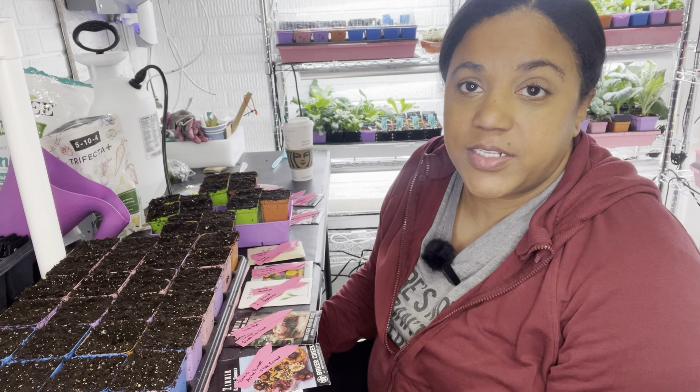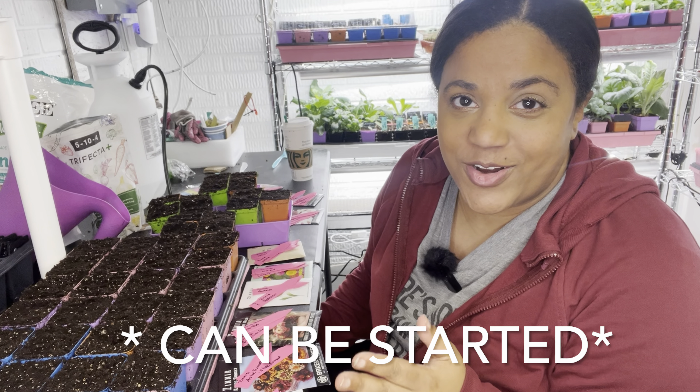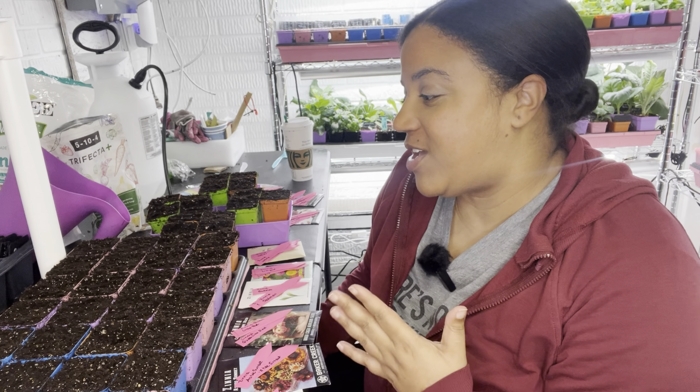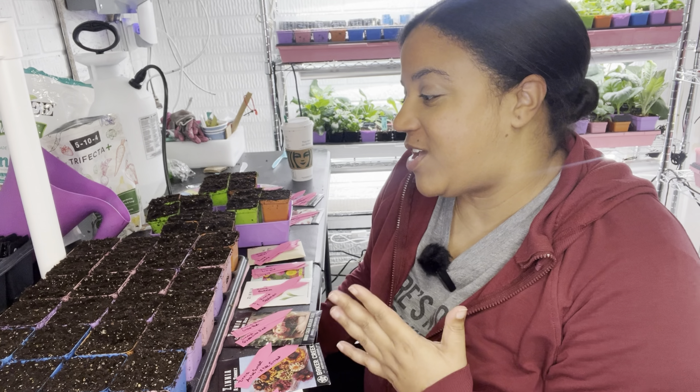So these are zinnias and cosmos, and these are all things that can be planted six to eight weeks before your last frost date. Your average last frost date can be found on Google, Farmer's Almanac, or the USDA website. You just count backwards eight weeks. I want to have nice big solid flowers ready to put out. All of these are either from Baker Creek, Mi Gardener, saved seed from last year, or I have one packet from Menards.